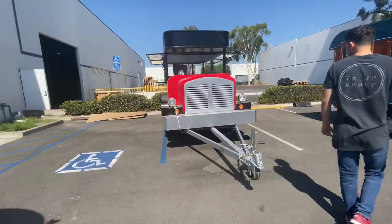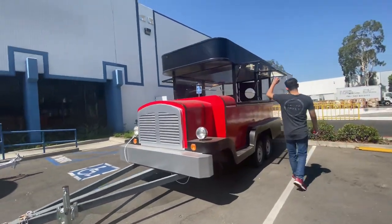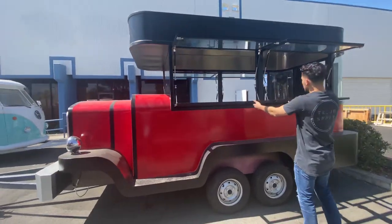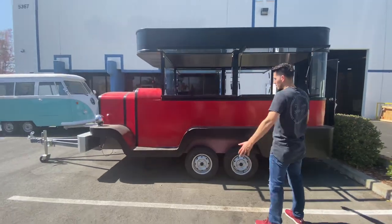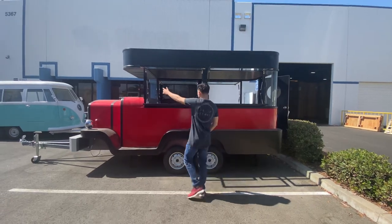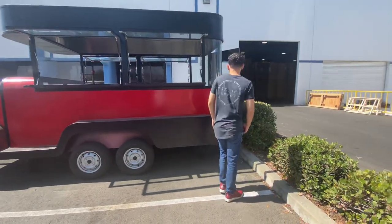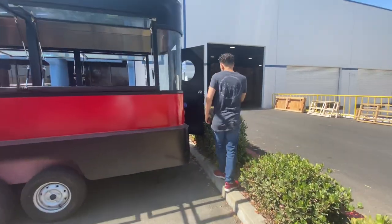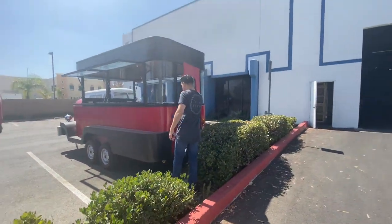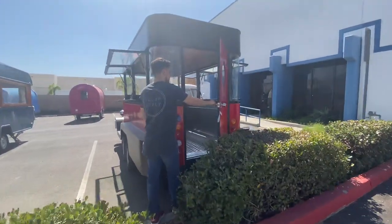So it does have lighting inside. Let's go ahead — follow me over here, we'll show you a little bit on the outside. As you can see, there are openings on both sides, so you can open up these windows and the customer can be right here while you're serving your food or product. On the side you have glass you can see through, and on the back side we have our door which has a lock — you will be provided with the keys.